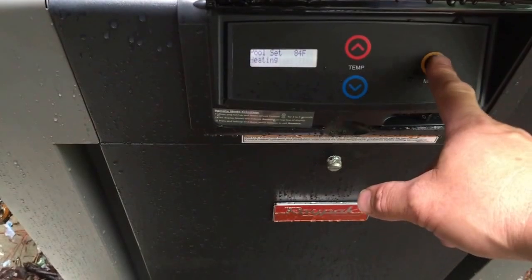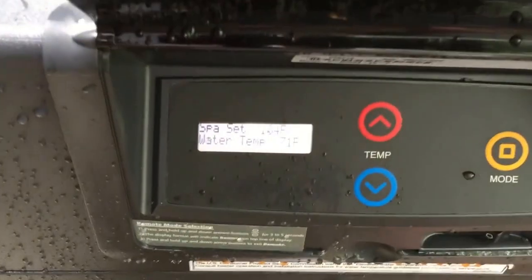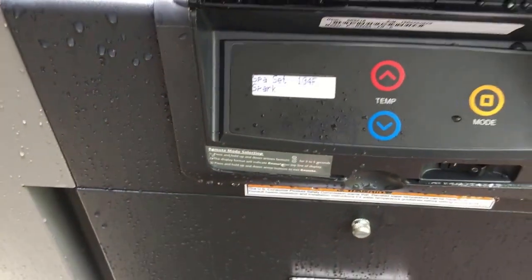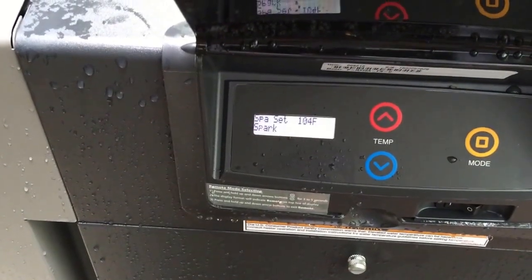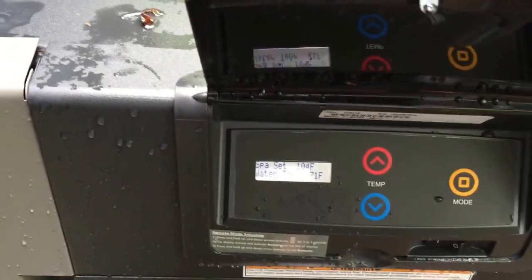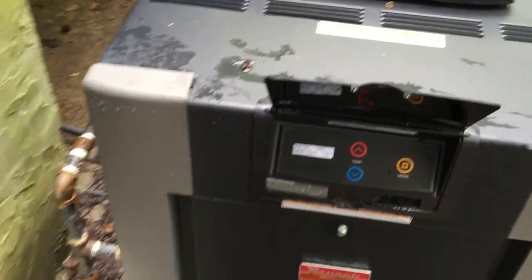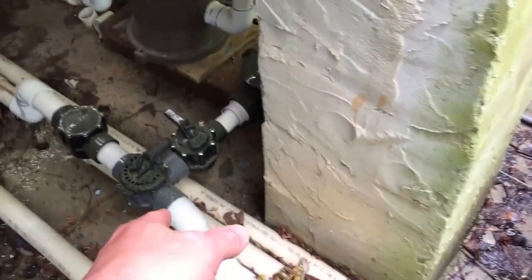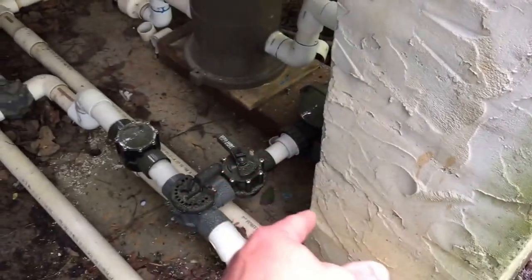If you want to change it over to spa, hit it over to spa. The spa is set to 104 degrees. It will probably take about an hour to heat up the spa when it's normally warmed up. You want to make sure all the pool equipment is running and you have the valve set right to run the spa. It's a little bit more complex for the spa — this pump over here is going to do your spa, so this pool pump does nothing with the spa. It would be this one over here that's going to run your spa.